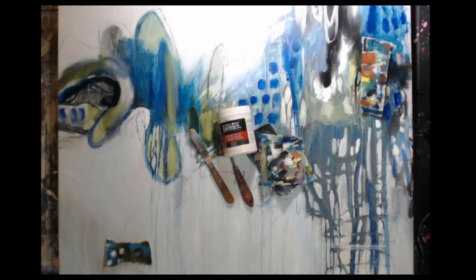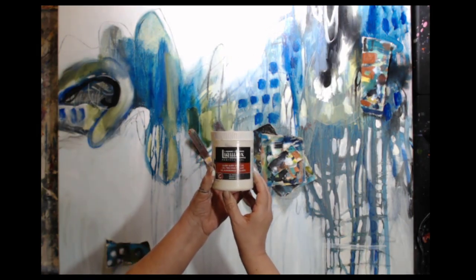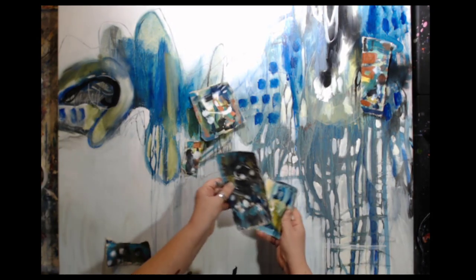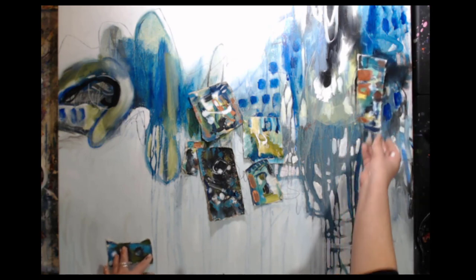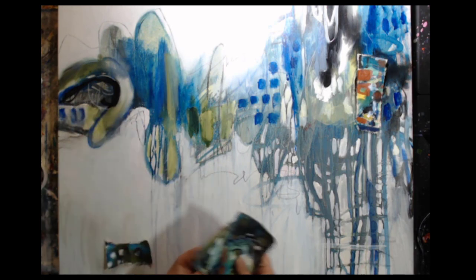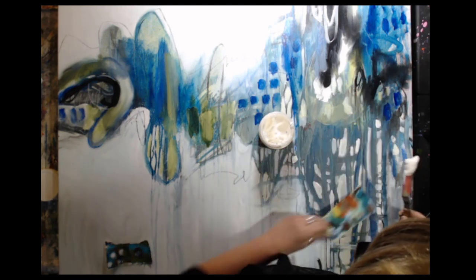I'm starting this video with a little addition — a plus factor — and that is adding, with this very thick gel, these canvas pieces. The reason why I did this is later in the video I'm going to be showing this painting and another painting, talking about what works and what doesn't. When I was looking at this painting, I knew I needed something extra — a contrasting color or an interest. So I'm adding these canvas pieces, which I've added to a couple of my artworks, and I really like it.